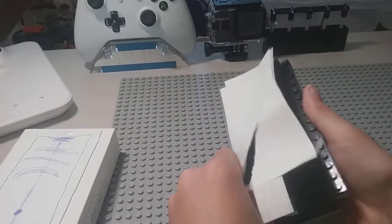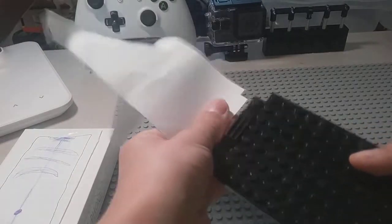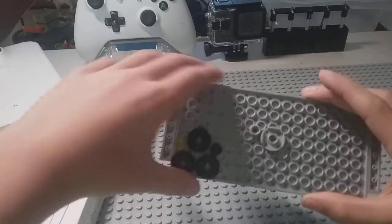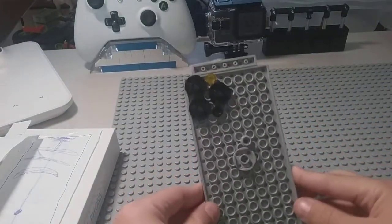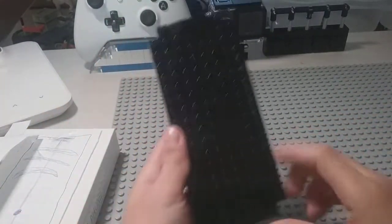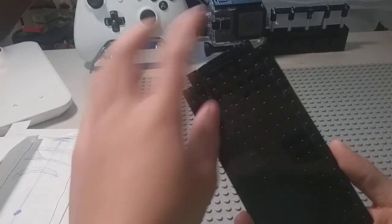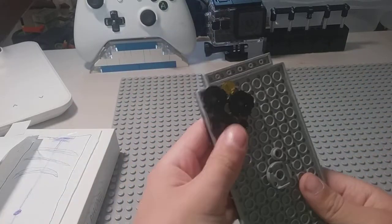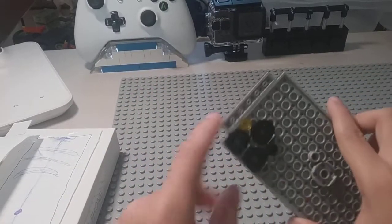That wasn't supposed to happen — okay, here is the phone. It's very big for my hands. Here is the front-facing camera for selfies, and here is the back camera.